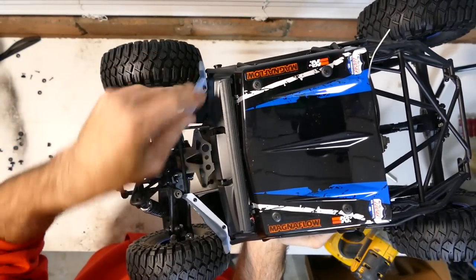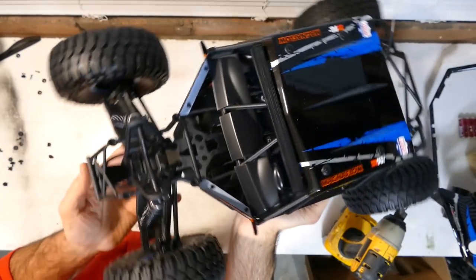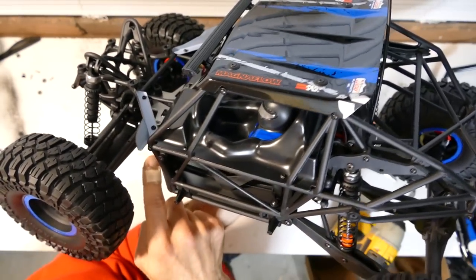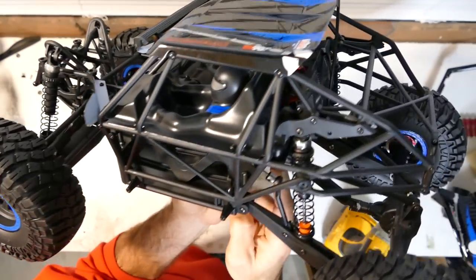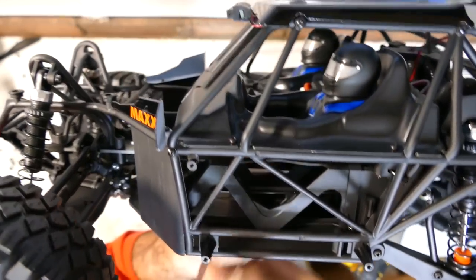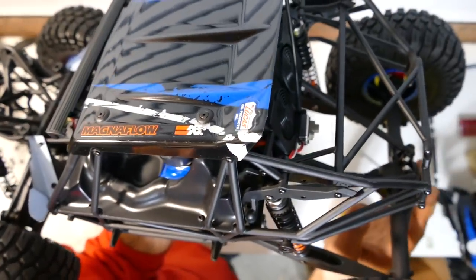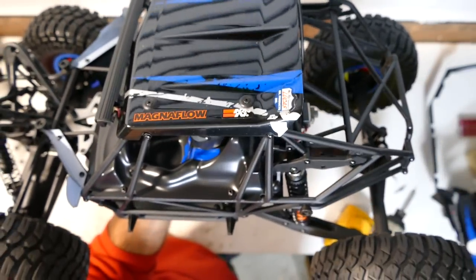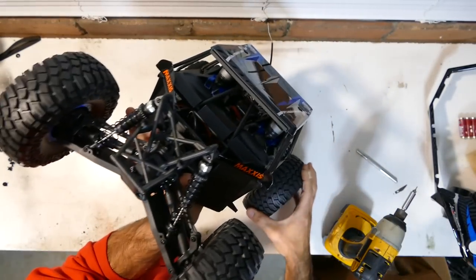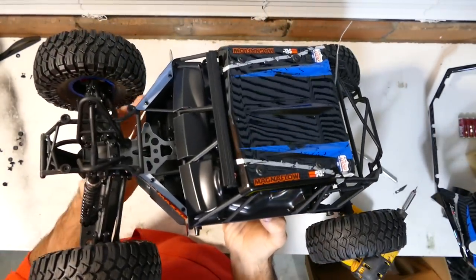Everything is held in via screws. It does have a metal drive shaft running from the front differential all the way to the rear. You can just see it in there on the footwell and also up here as well — on to the front and rear diff. Obviously locked at the rear, and the front has a differential, so that gives you that unique driving characteristic which some people love and some people hate.